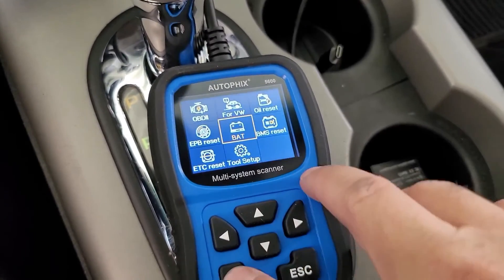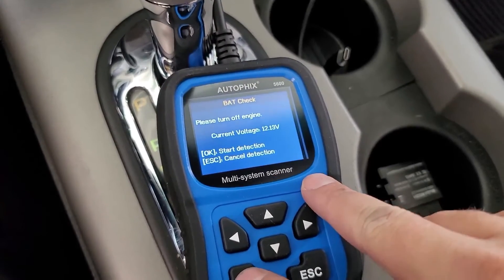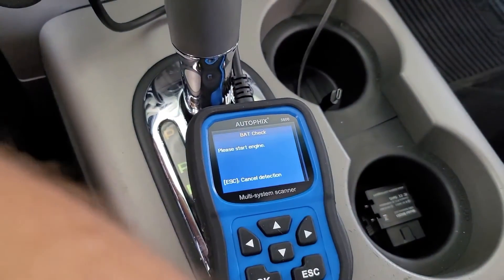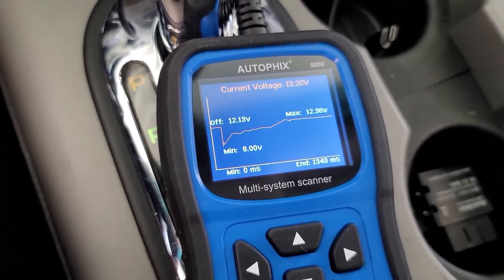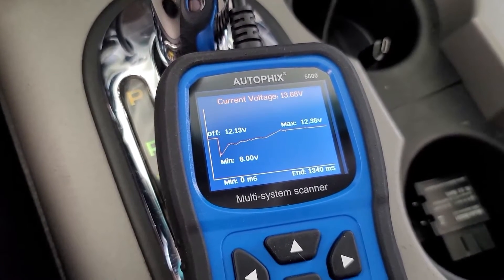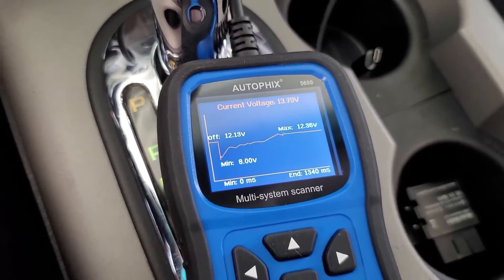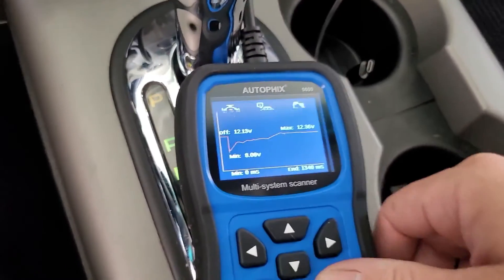Let's check battery functions. Turn engine off, which it is. Start detection — please start engine. It has a battery voltage monitor built into the tool. That's pretty useful. Current voltage is 13.7, so clearly my alternator is working fine. That's pretty cool.